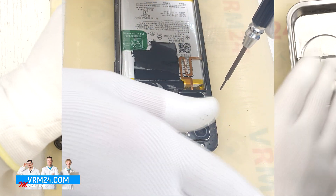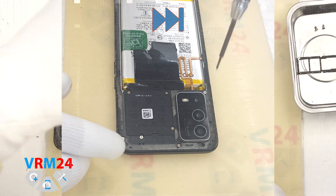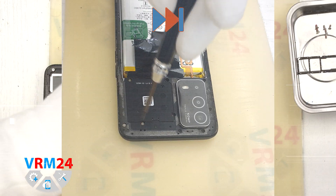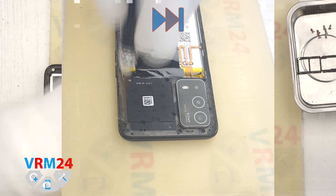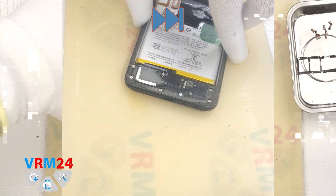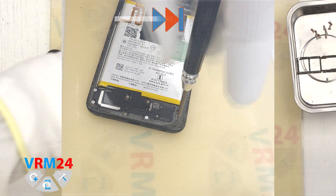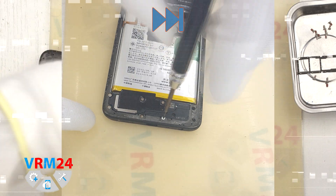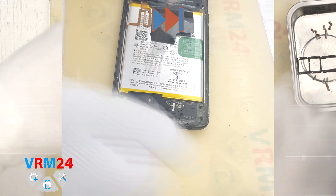We move on to unscrewing the screws. For this we use a Phillips screwdriver 1.5 mm. It is better to place the screws on a special surface in a certain order so that we don't confuse anything when reassembling. The screws from the upper and lower parts should be placed separately. As we can see, one screw is hidden by a warranty sticker, which means nobody has disassembled the phone before us.